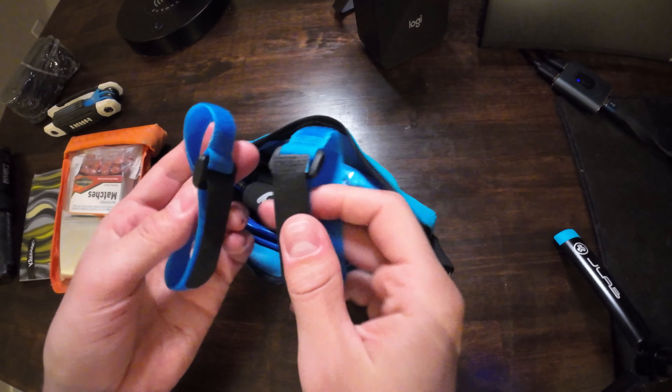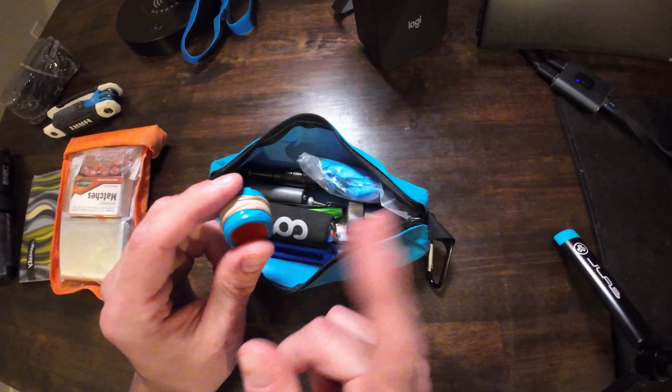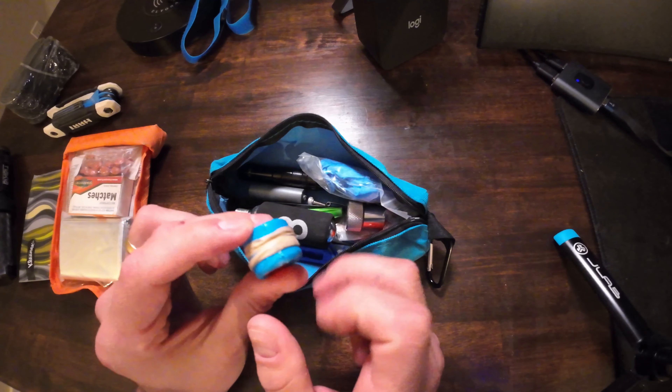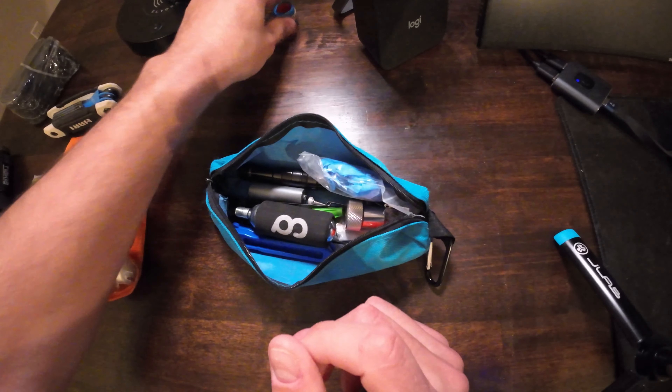The first thing I have are velcro straps. You never know when you're going to need these — good for bike packing, and also if something breaks or you need to strap down your tire when transporting. Next is a little glue stick cap with some tape and rubber bands wrapped around it. Rubber bands are always helpful, and this tape I use for trail marking. It's also great for emergency situations where you need to signal your location — just set it across the trail and hopefully someone will notice. It's so light, you might as well bring it.